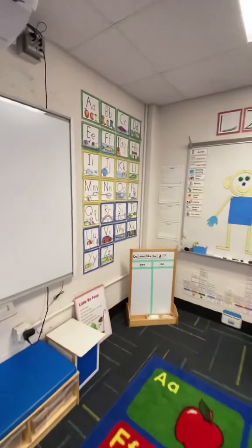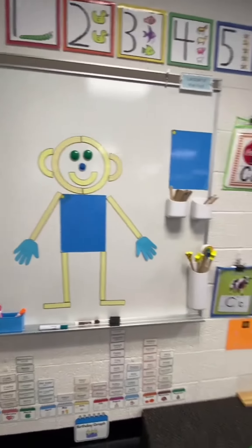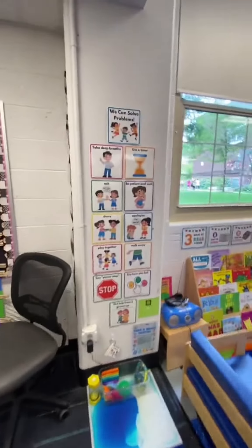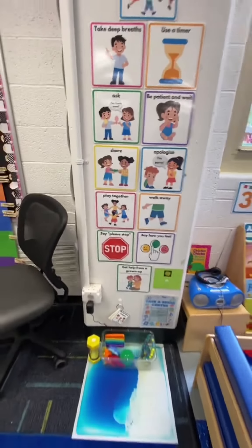At the carpet, students can put on a puppet show. Over here is our question of the day board. We have Mat Man up here because I'm going to teach about him on Monday. We have our Mat Man books. Here's our calendar area with our rules and our star chart. And this is our problem solving wall. We just learned our problem solving skills on Thursday.